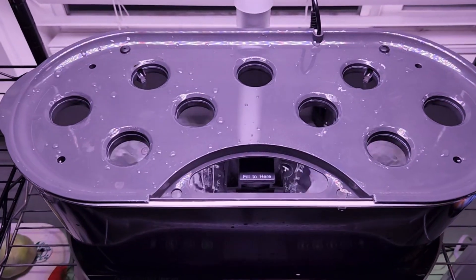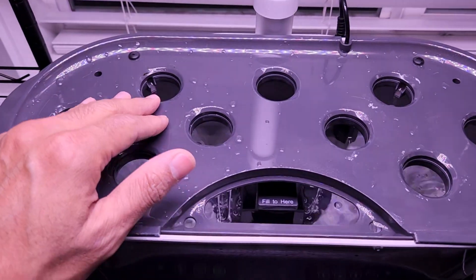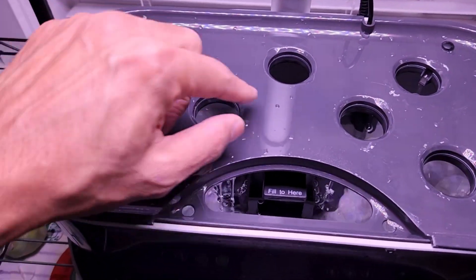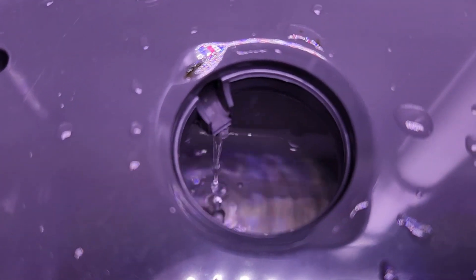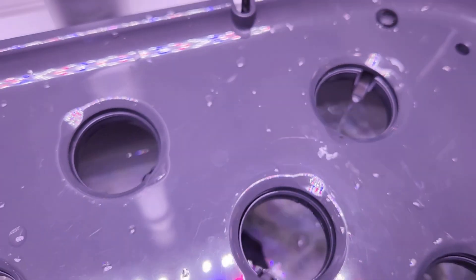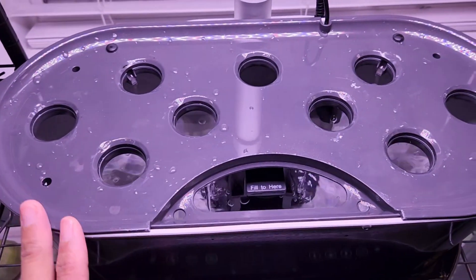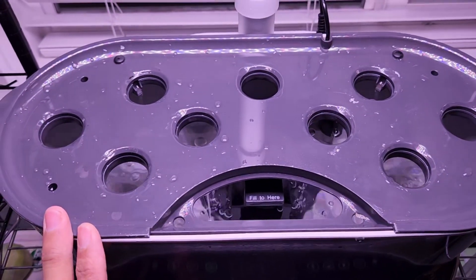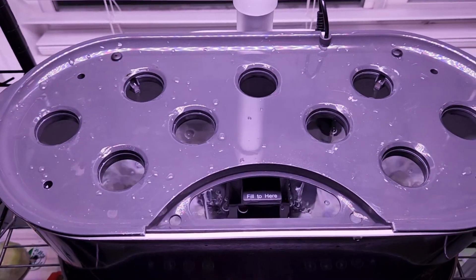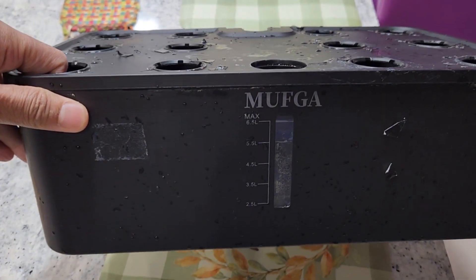All AeroGarden systems except the Sprout model come with an irrigation system that is deeply connected to the grow deck, and we can see how the water goes to each pod hole. Since AeroGarden is going out of business and you really wanted a system with this irrigation setup, here is one hydroponic system with a similar setup.